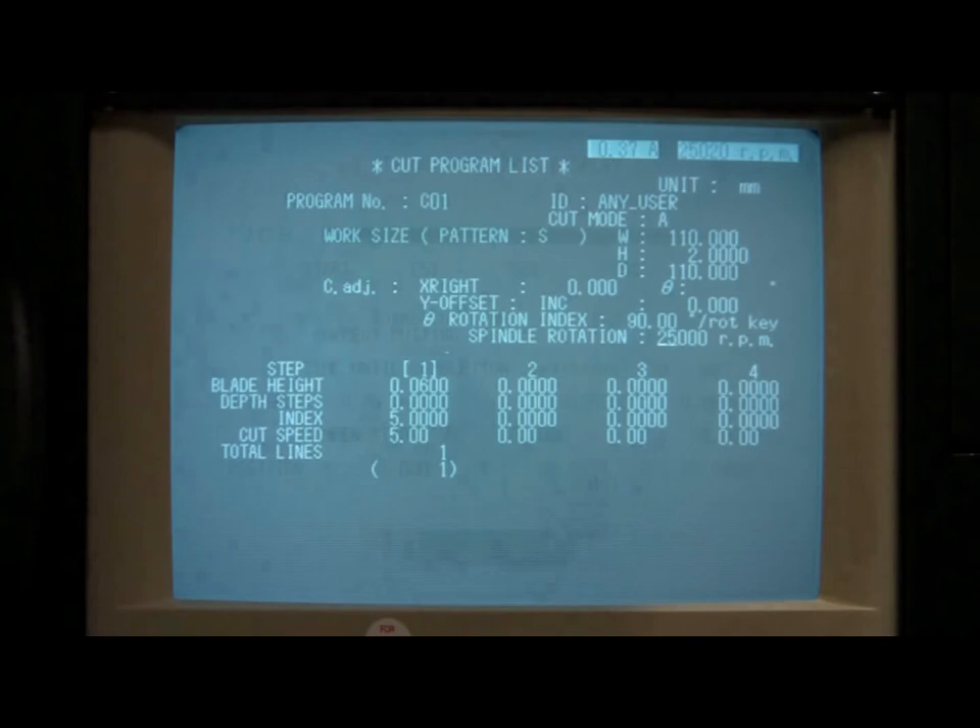The bottom half of the program window contains a set of step numbers, with each step number displayed above the blade height parameter. The active or currently selected step number will have brackets around it, as shown here with step 1. Most users only program one step, but you can program up to 30 steps, with each step having its own defined set of parameters, including blade height, depth steps, index, and cut speed.